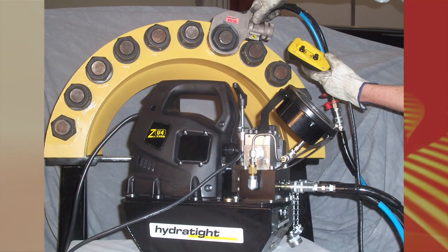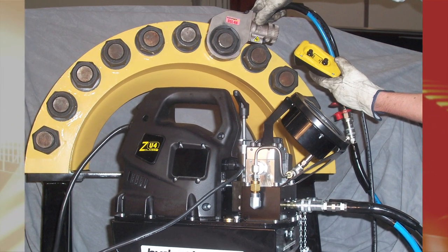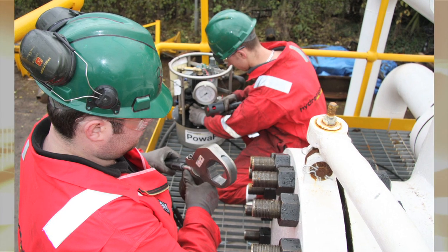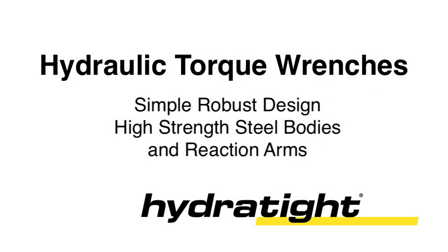The Hydrotite torque wrench is powered by our range of pumps that are available with pneumatic or electric power options — a globally proven track record in the harshest of bolting environments, all from a company that pioneered many innovations in the torque and tensioning field.